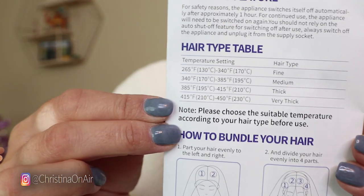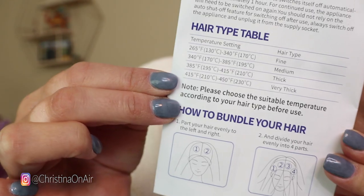One thing I really appreciated in the instructions is a little hair type table. It gives you recommendations on the heat setting depending on the type of hair you have, whether it's fine, medium, thick, or even very thick. I typically go with medium or thick so I've been hanging around the 385 degree range. One of my other hair curlers goes up to 400, which made me feel like I was doing a little too much damage to my hair with that particular wand.